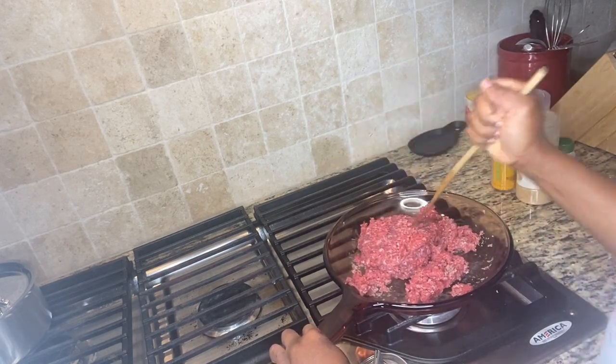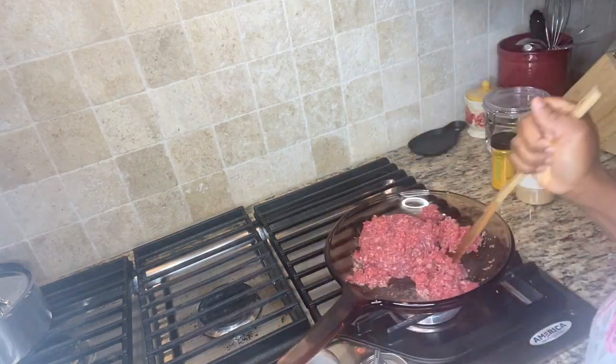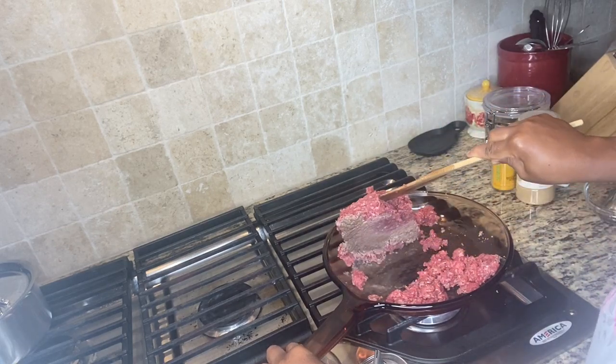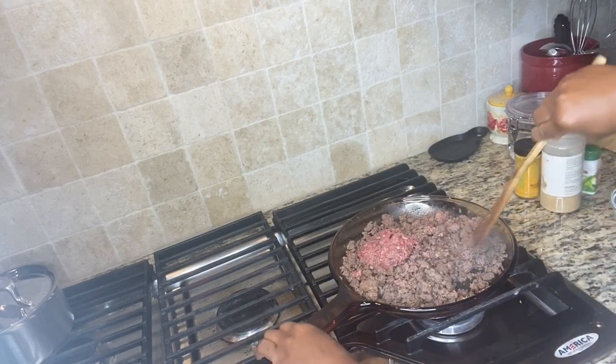I'm going to continue mashing this so it breaks down. If you have one that's already melted, that's fine, but mine is not completely melted so I'm going to keep mashing it slowly until I completely break it all down.